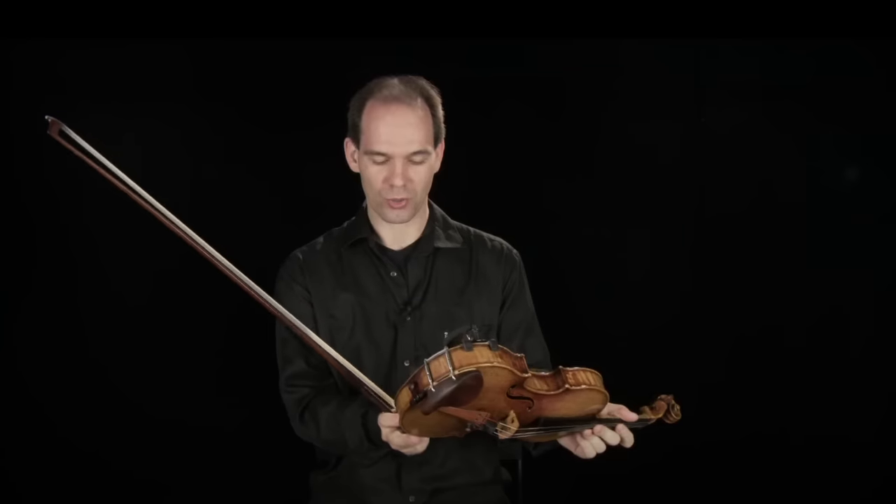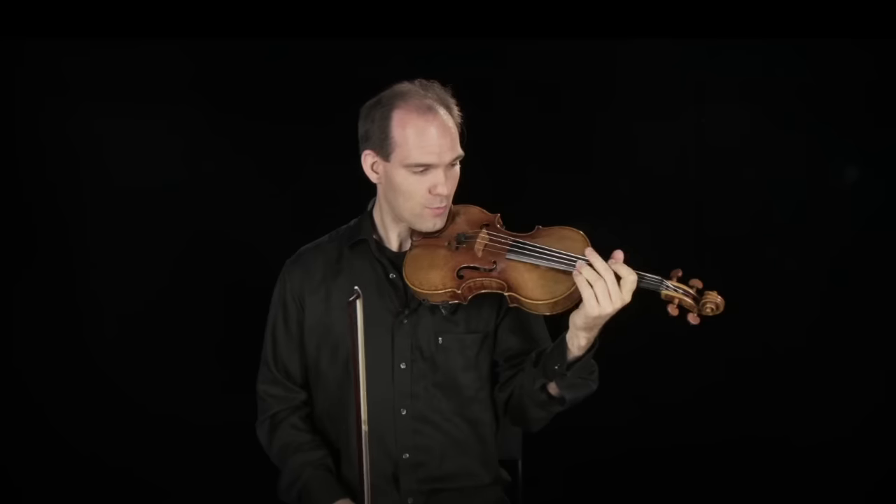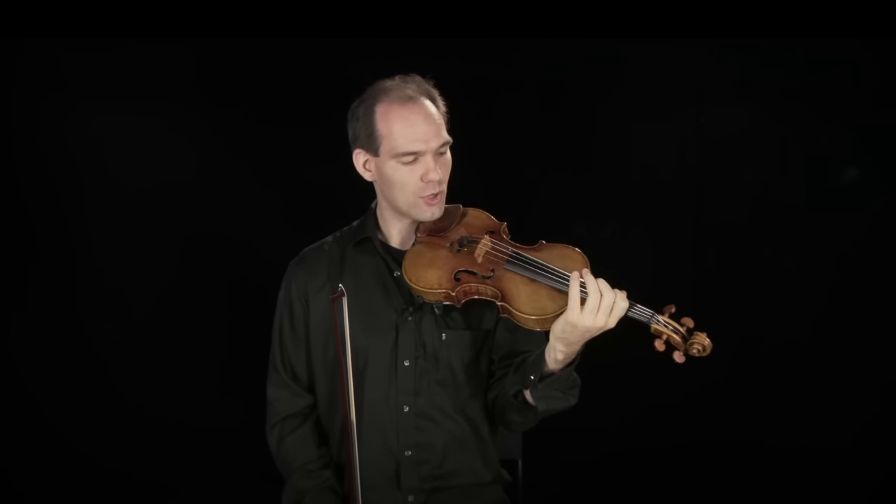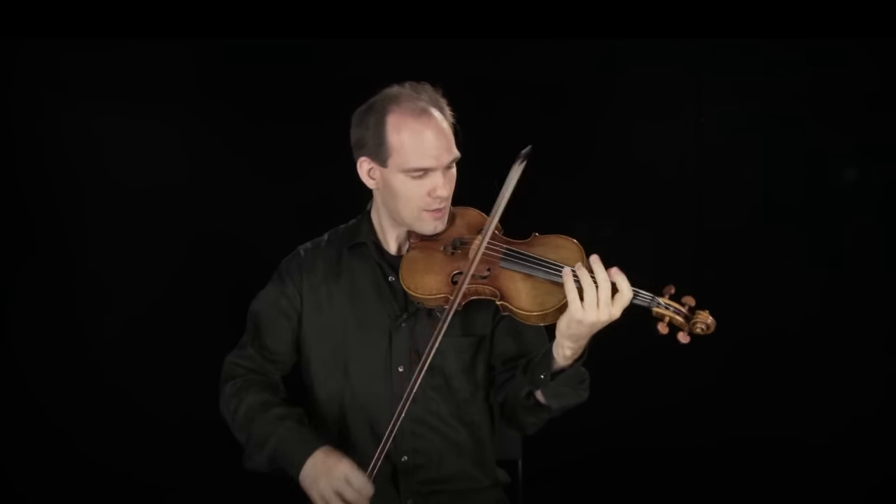On the violin we can also do special sounds which are called harmonics, or also in French, flageolet. We put the finger basically not completely on the string — just touching the string — like this. These are called the natural harmonics.